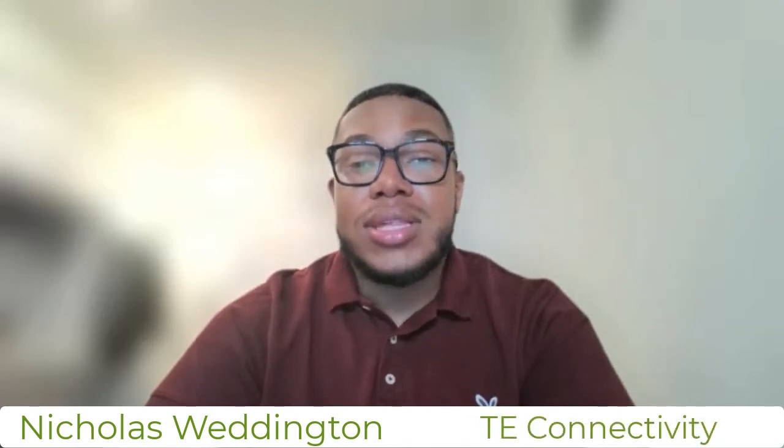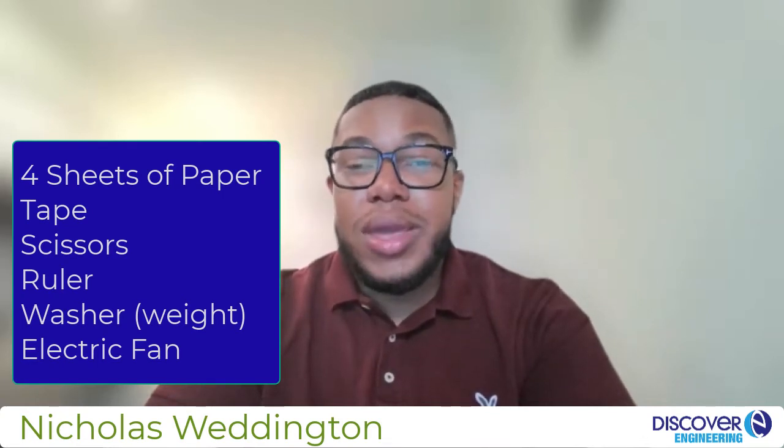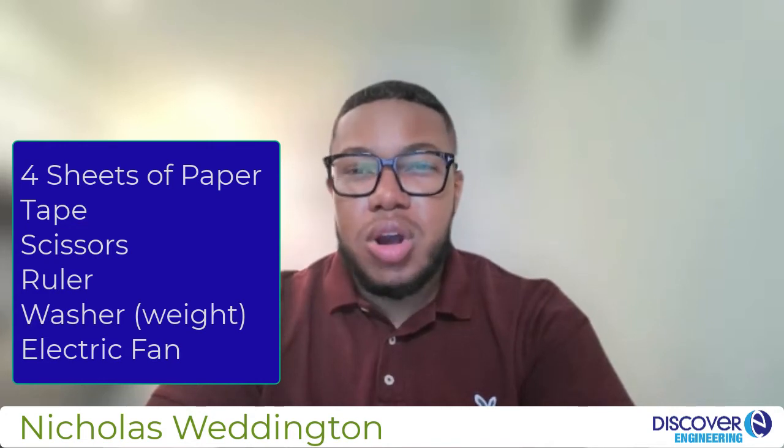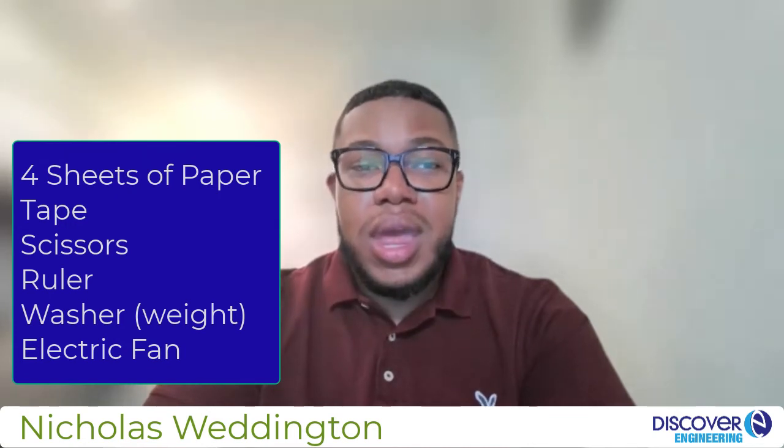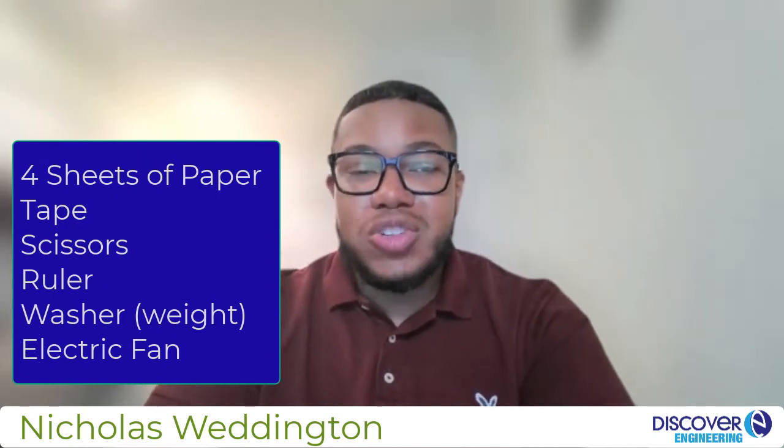Make a paper tower that can withstand as much wind as possible. Here are the few materials that you will need to use for this challenge: four sheets of paper, tape, scissors, a ruler or a yardstick, a weight with a hole in the middle such as a large washer, or you can make a weight by taping pennies to the end of a paper towel tube, and finally, an electric fan.